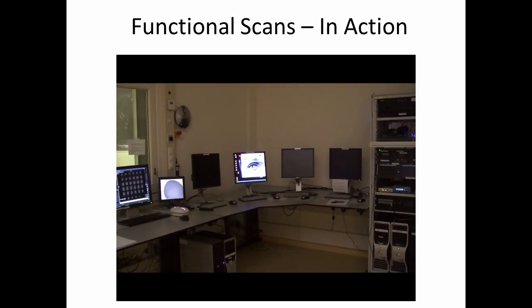What you're seeing now is a view of the workstation while a scan is in progress. On the far left-hand side, you can see the actual controller for the imager. On the far right-hand side, you can see the rack we have set up, which has computers for presenting stimuli and sending or receiving pulses to and from the scanner. Just to the left of that is the presentation display of what the subject is seeing.